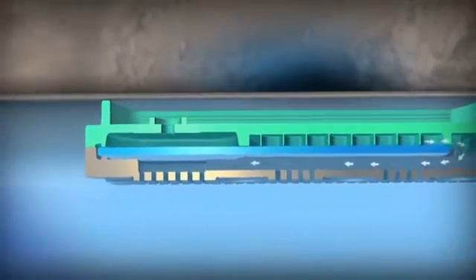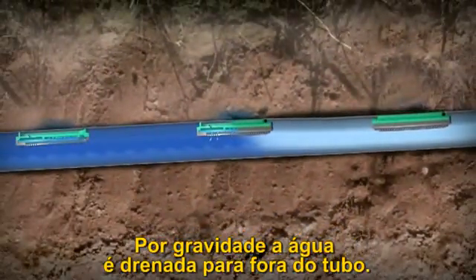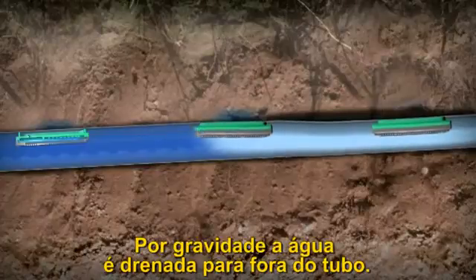Then, pulled by gravity, the water in the tube drains out through the lowest part of the drip line. The drip line is now ready for the next flawless irrigation cycle, and many more to come.